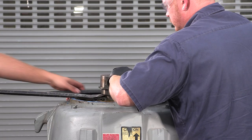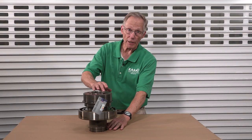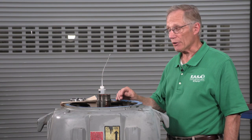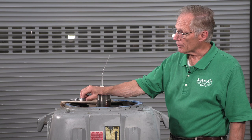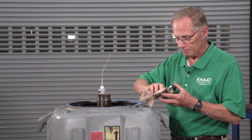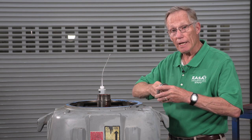The thrust bearing at the top of this motor mounts on a bearing carrier. This assembly will slide onto the shaft after the rest of the motor is assembled. Before going any further, we'll be sure that the threads in the adjusting nut and on the shaft are clean and we'll put a little bit of light oil on them.